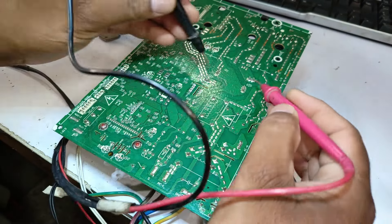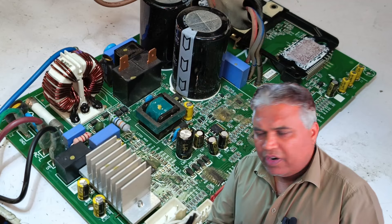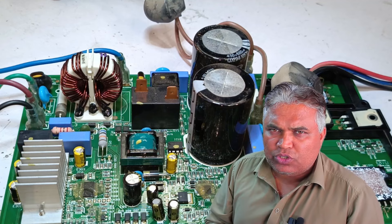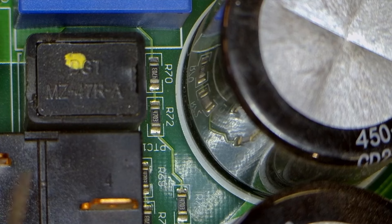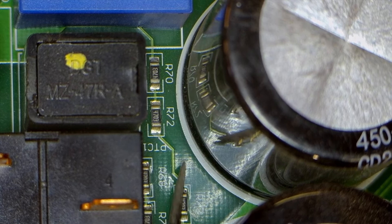First of all, we will discharge the capacitors on this circuit — they have been discharged. This PCB with a DC motor has a slightly different design. To check the AC voltages on this PCB, there is a specific circuit. You can see here three resistors labeled R70, R72, and R73.